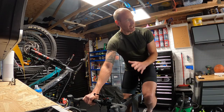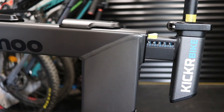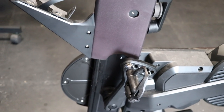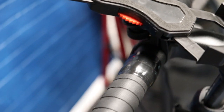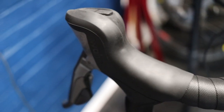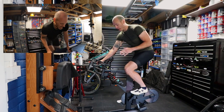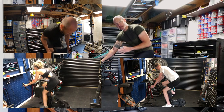Number one: the build quality on this thing is superb. You'd kind of hope after a month nothing is falling off, but even so it's just very well put together. The build quality is excellent, the finish on it is good, everything feels rock solid — nothing rattles, nothing squeaks, nothing's come loose. And it is getting used: I'm on it most days, Jen's using it, one of my kids uses it a lot, sometimes it's getting ridden three times a day.